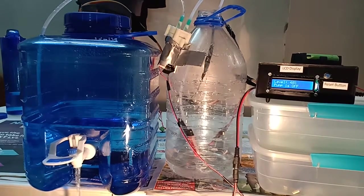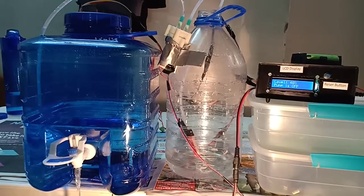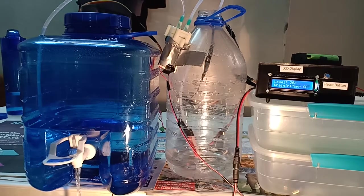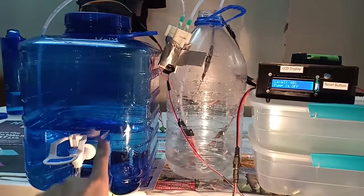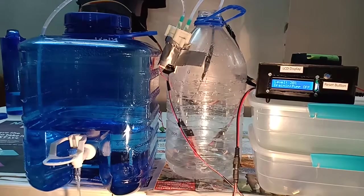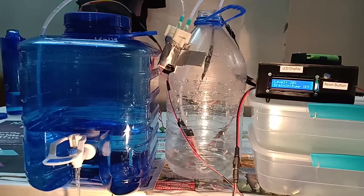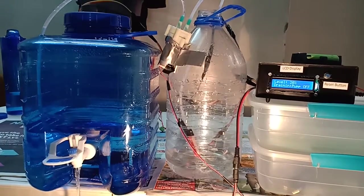Compared to all the other programs I've researched on YouTube for the same project, my program compensates for nearly all the conditions you can come across. It will display the level in the tank all the time — now we can see the level is 20%. All the time it will display the level and whether the pump is on or off.